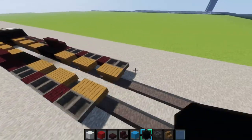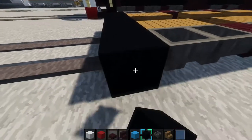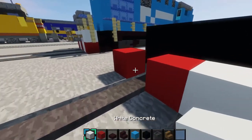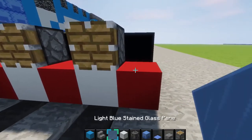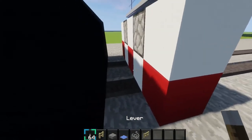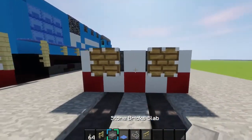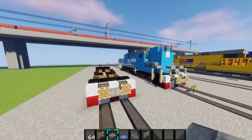And then we'll make the plows and stuff on the back, just like the front. Alrighty, then scoop the block, and then do it every other block with the red concrete, and then white, and then pistons, and then concrete, and then your levers. Just like that. And also put a stone brick slab in between them like this for the coupler.